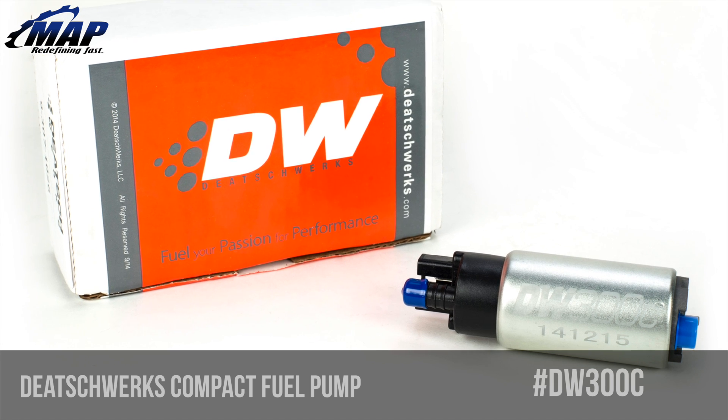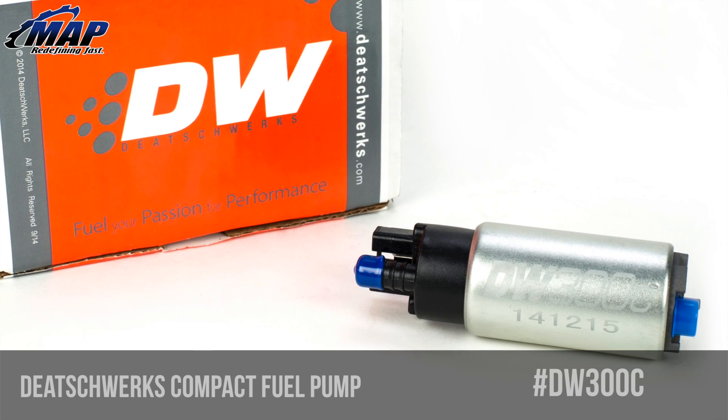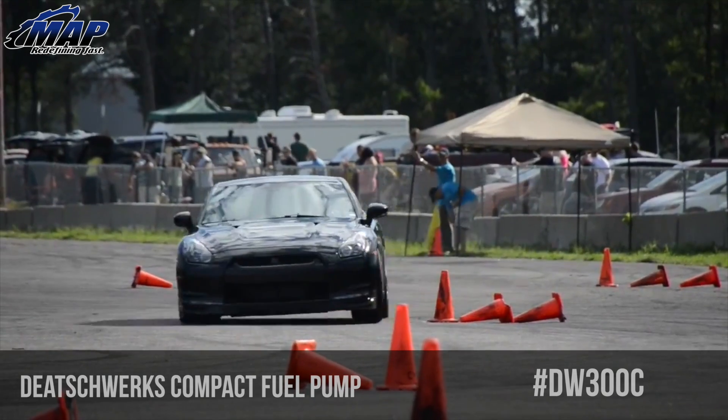Hey everyone, it's Eric from MAPerformance.com. Today we're going to look at the brand new Deatschwerks DW300C drop-in 340L per hour fuel pump. This pump will fit many applications including the Evo 10, GTR, Legacy GT, and STI.